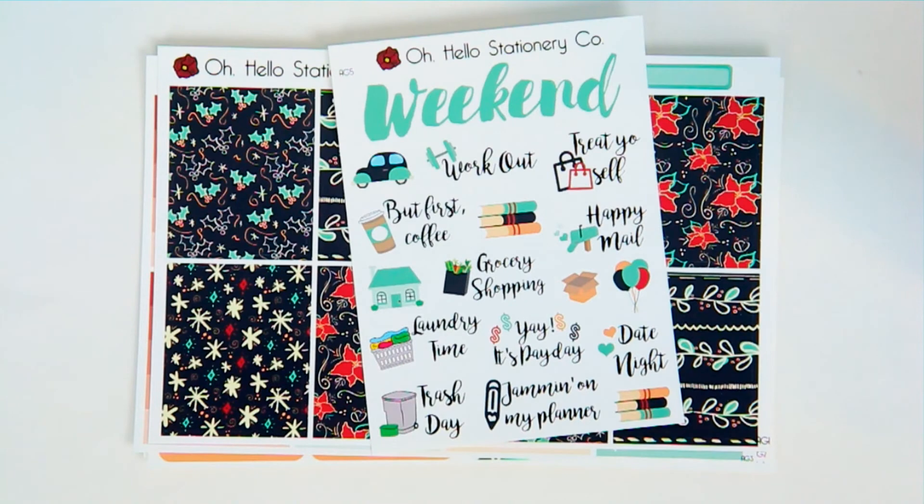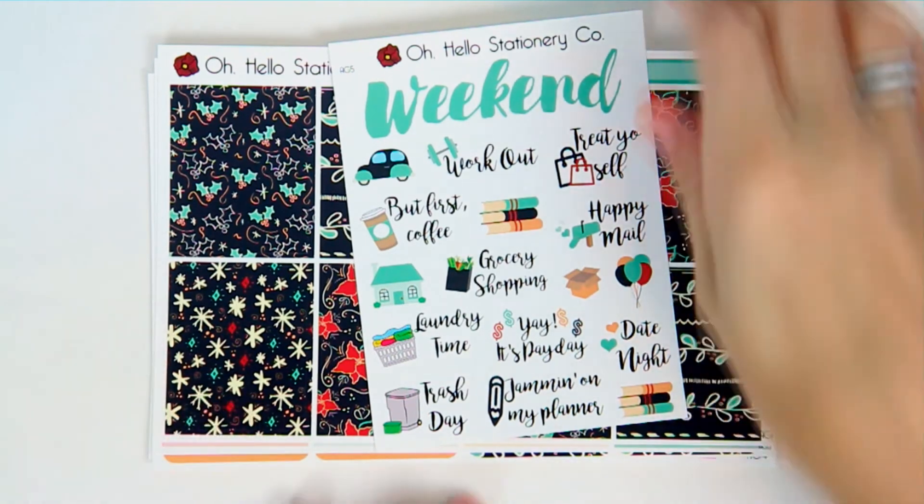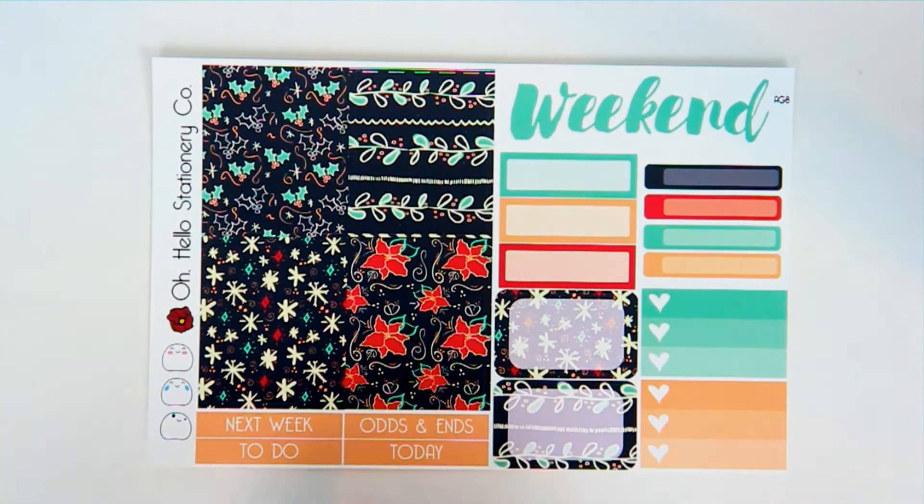Then the last sheet is this font variety sheet. We don't do a decorative sheet for our monthly colors, so the kit is actually cheaper because there's one less sheet. The mini weekly kit is just a smaller version of the full kit, so you get a little bit of everything.